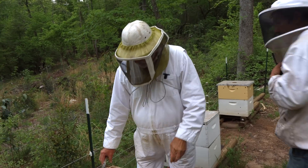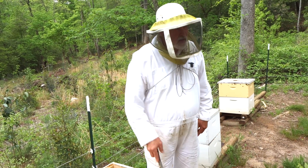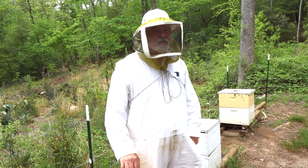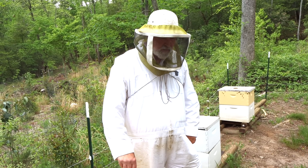Help me decide what to do. I don't want to put my medium supers on these things. Put deep supers on them. Well, that's a thought, actually. We could put deeps on them and let them draw foundation on it. They would. I don't want to put it in my extracting supers — let them draw the foundation out. We're comb nuts now. We love comb.